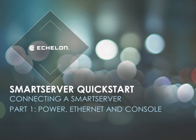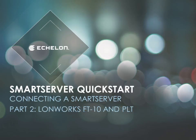This completes part 1 of the Connecting a Smart Server QuickStart modules. The next module covers LonWorks FT10 and PLT connections.